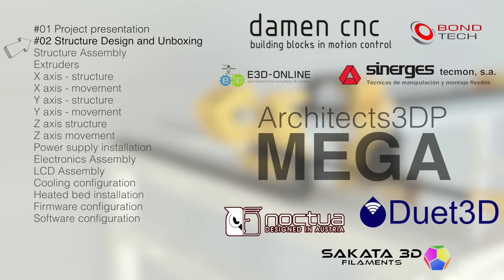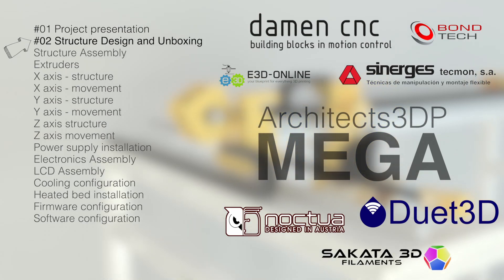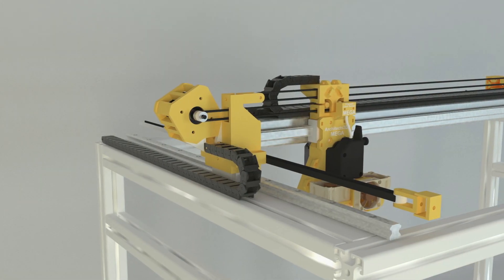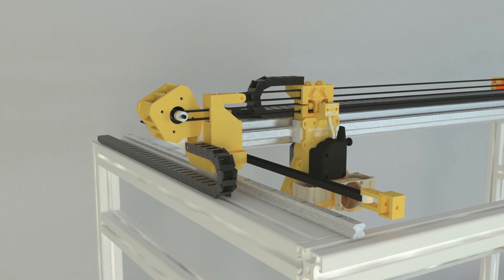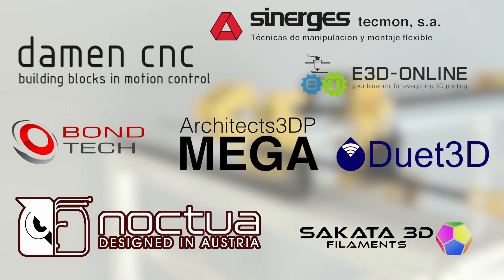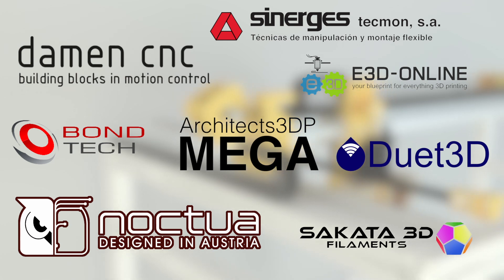Hello guys and welcome to the second episode of the Architects 3DP Mega Build, a big size and industrial quality 3D printer that we are building from scratch here at Architects 3DP. In the last episode, I presented you this ambitious new project and also introduced our great sponsors that together with our Patreon supporters are making this crazy build possible.